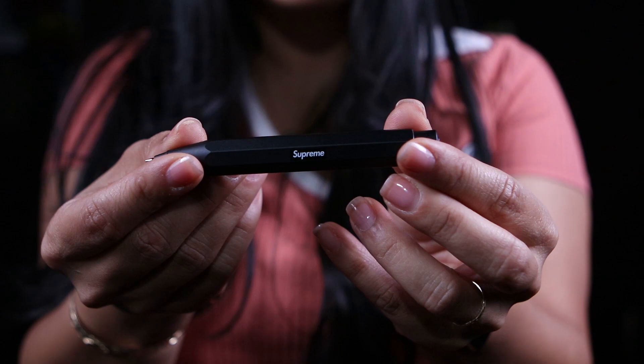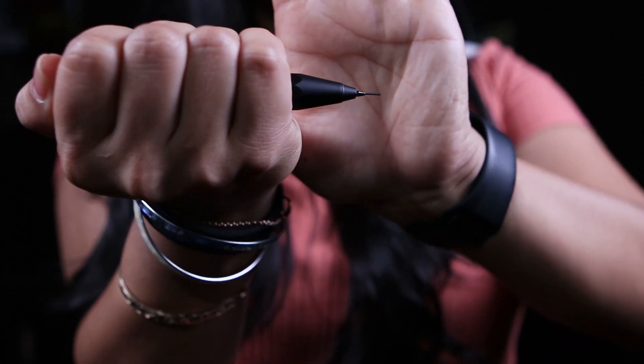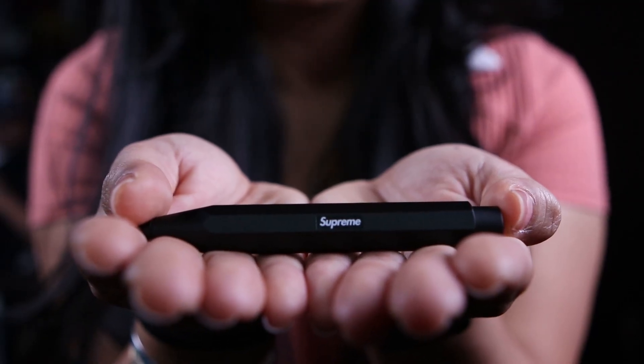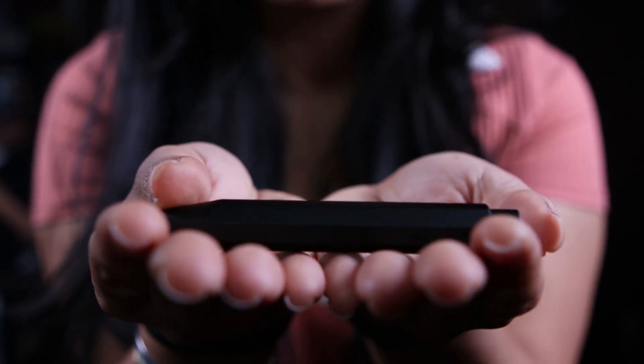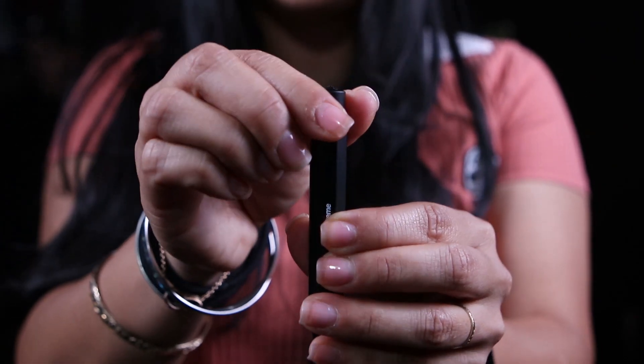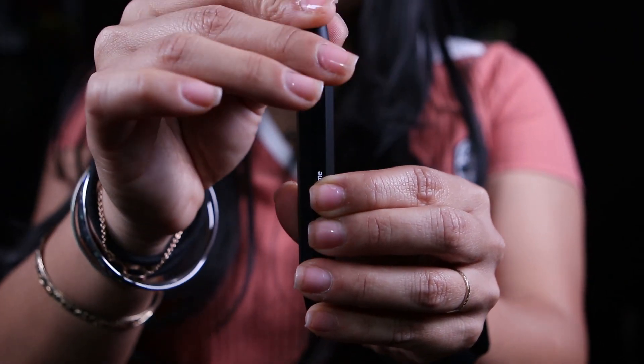This right here is the black mechanical pencil — the lead is 0.7. I think this is a great addition if you are really into penmanship, stationery, and office supplies. It's very sleek and low-key, not flashy, and the weight is really good — very comfortable in hand. If you are interested, I think this is a good investment, not too expensive for what you get.